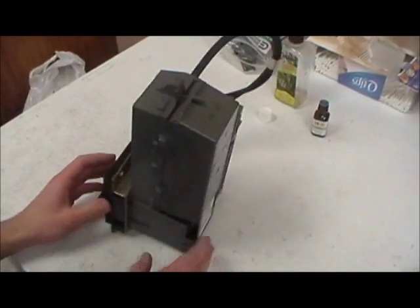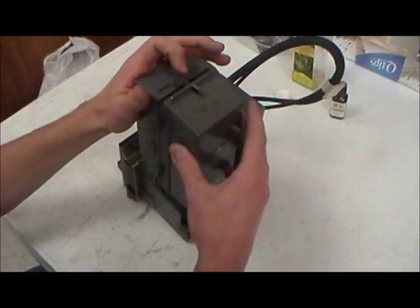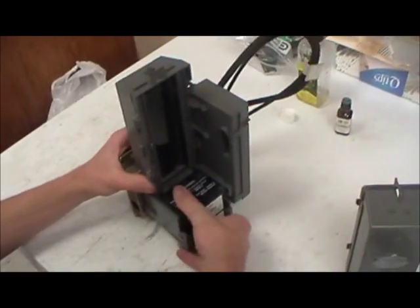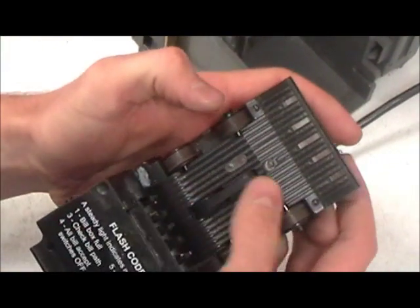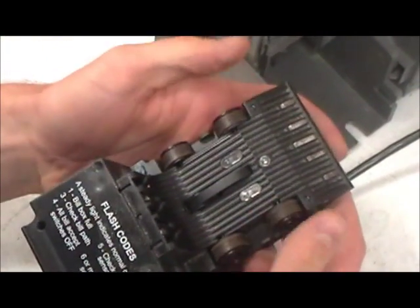We're going to replace belts today on a Mag Series Bill Acceptor, also known as a Coinco Bill Acceptor. A Mag Series Bill Acceptor is one that has a center belt and then four tires on the lower assembly.